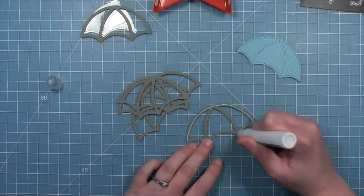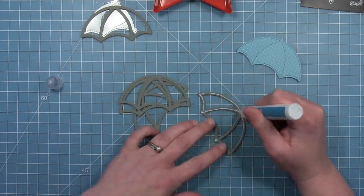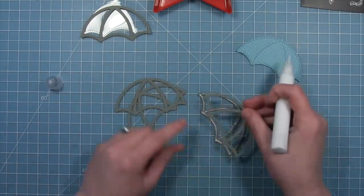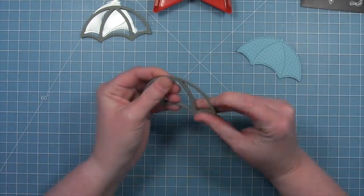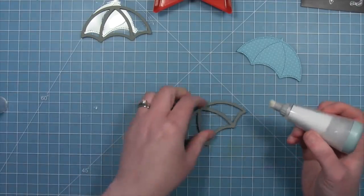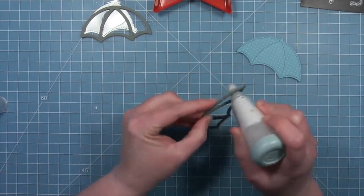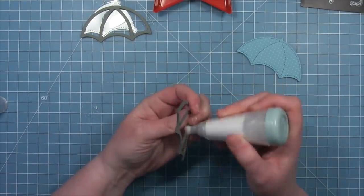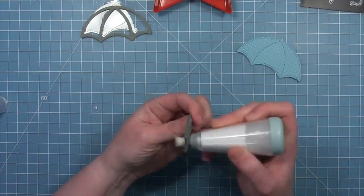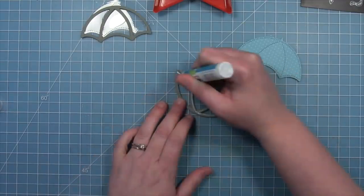Now we can start to stack all of our pieces. We're going to add some liquid glue and then stack the pieces on top, repeating to get that awesome height — about five pieces here, but you can add as many as you'd like to make sure your shaker pieces are going to shake inside. Then we're going to take a powder tool and run it along all of these edges to remove any excess stickiness from that glue, so all of the pieces inside our shaker are going to shake really well.